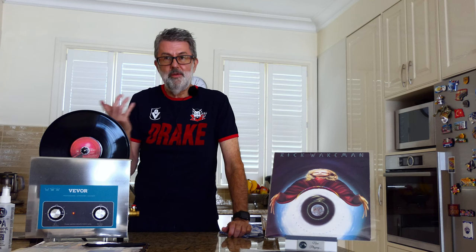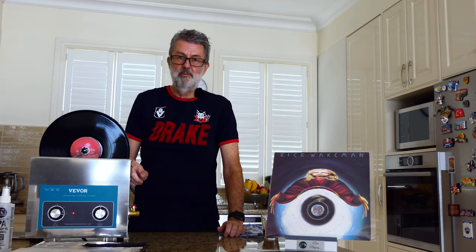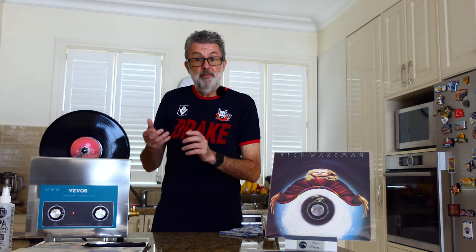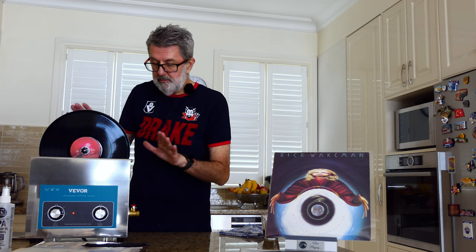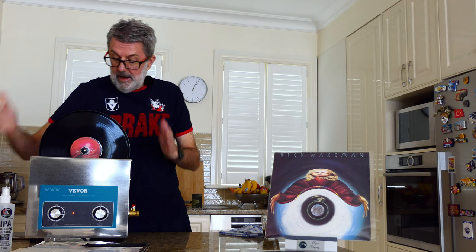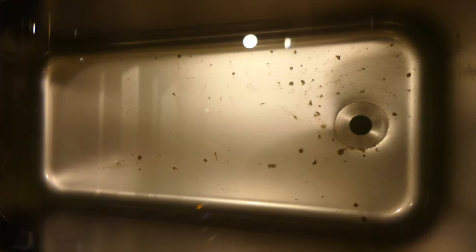How can you tell if your record cleaner is doing a good job? The most obvious thing is you can hear a difference — and boy, what a difference. For a lot of records, the first run through was all that was needed, and five at a time was fine. But some records with issues needed more than one run through, and that second run through did the trick. As I was replacing water, I'd do a batch of maybe 50 records per tank — that was probably a little too much. For the problem records and those from the op shop, I put five or six through a clean tank with fresh water, alcohol, and photo-flo.